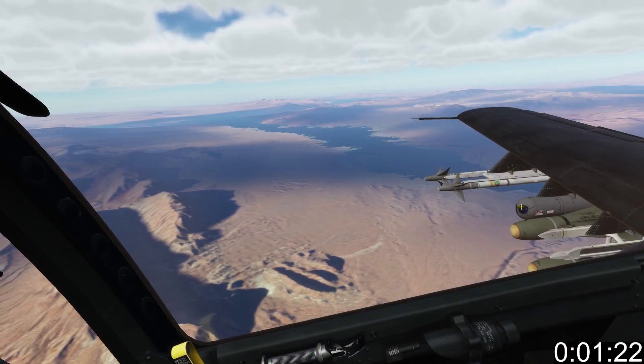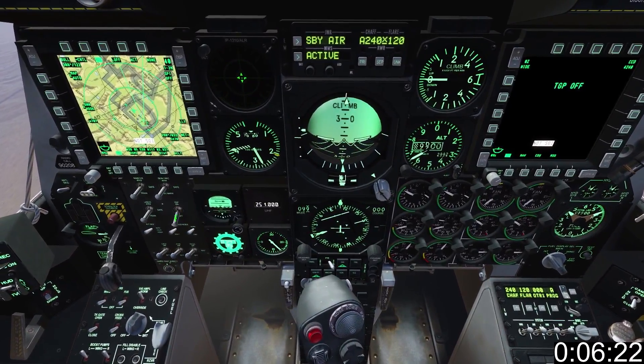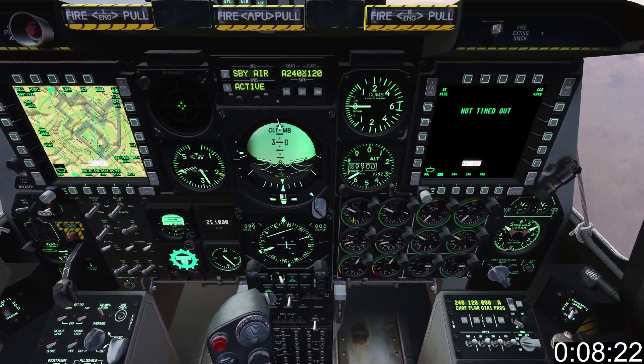First of all, make sure you have a targeting pod. They look like this. You'll need to turn on your TGP with this switch on the left front dash. The TGP will take about 2 minutes to warm up.